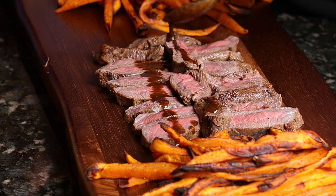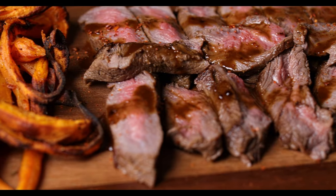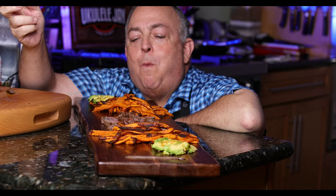I always like to plate things nicely. We finish off with that incredible gravy that I made, and then I'm putting a little Aleppo pepper on for the finishing hit — a little bit of spice — and it's going to be absolutely amazing.